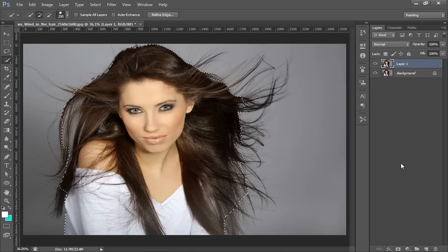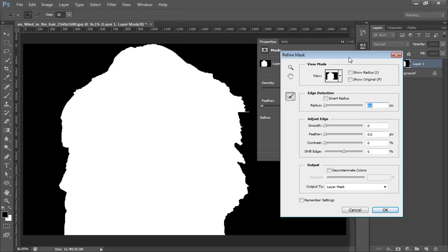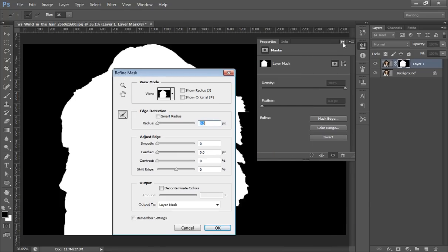That's fine. Click on the Mask button once. Whenever you double-click on this mask, you will get the Properties option. In this panel, you can find Mask Edge — click on it and you will get this dialog box.